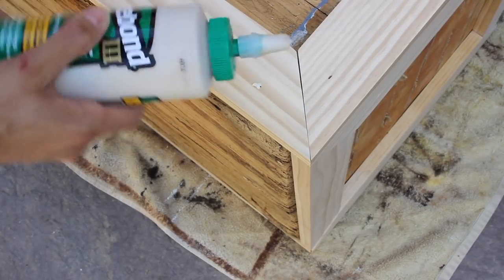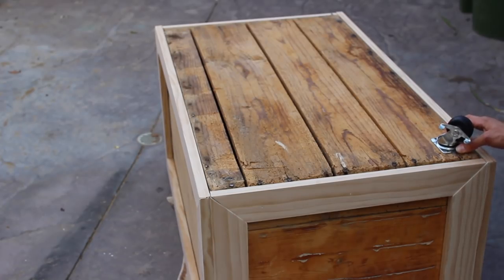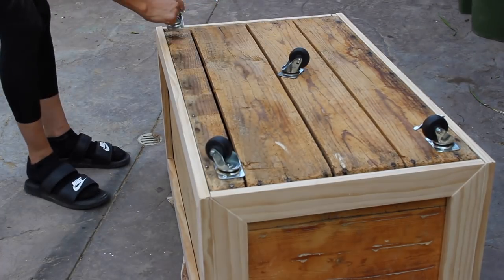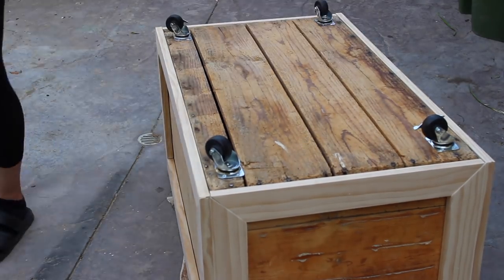I tried a subscriber suggestion of using wood glue to fill the nail holes — it actually worked out really well, so thank you for that. I also added casters, two that lock and two that don't, so I can move it around and put it in place wherever needed.